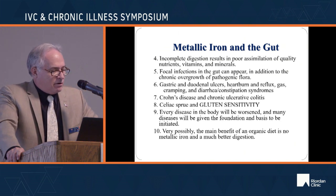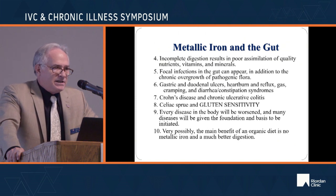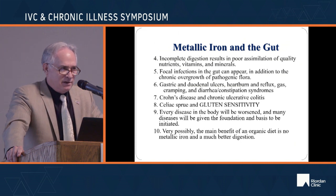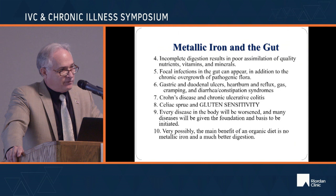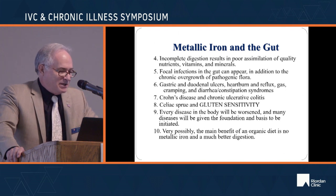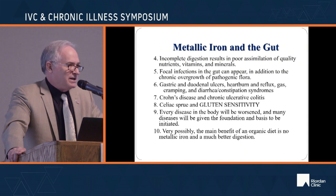Crohn's disease, chronic ulcerative colitis, celiac sprue, gluten sensitivity — every disease in the body is substantially worsened by this chronic ingestion of iron in almost all of the foods you eat, unless you're eating just fresh fruits, vegetables, and meats. Very possibly, the main benefit of an organic diet is simply that it doesn't have iron in it.